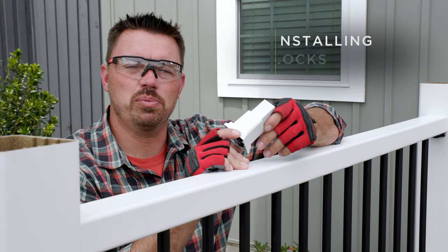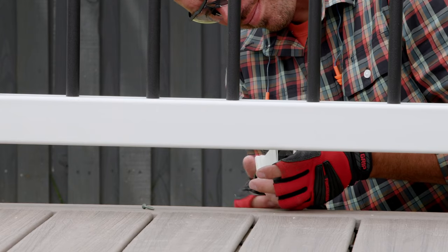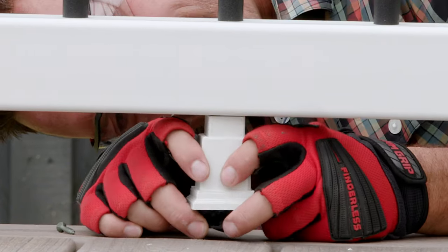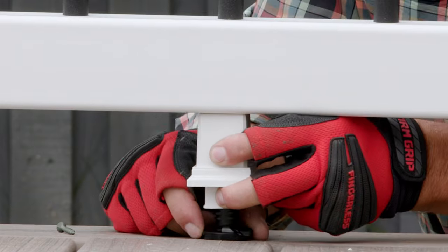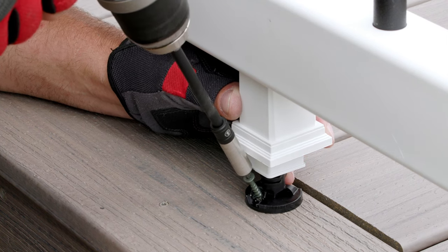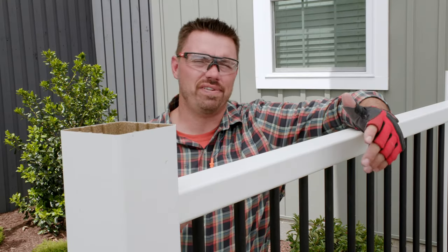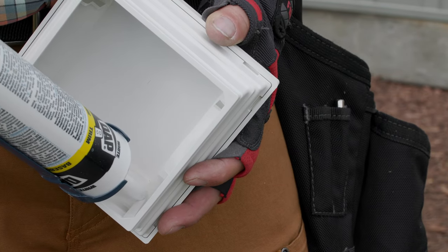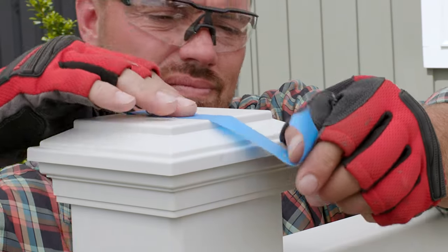Foot blocks are required to help support every section of Trex Enhanced railing. The adjustability of these foot blocks makes them very easy to install. I first turned the turn mount so that it could easily fit under the bottom rail, then positioned it so that the nub was engaged with the hole I previously drilled in the rail. Next, I twisted the turn mount until it was fully tightened in between the deck surface and the rail. With the mounting hole facing outwards, I installed one number eight wood screw which was provided, and pulled the sleeve down to cover the turn mount and screw. And finally, the last step in the process is to install the post caps, which is as simple as applying some silicone or PVC adhesive to the tab inside the cap and to the top of the post sleeve, and taping down the cap while the adhesive cures.